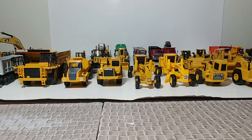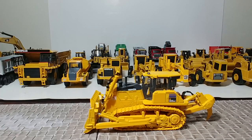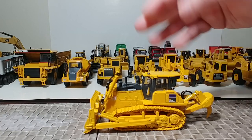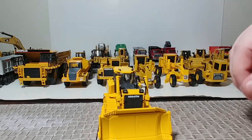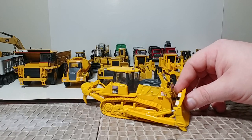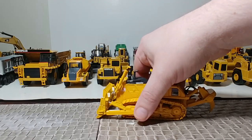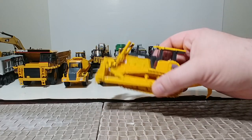Here is a First Gear 1:64 scale model, also recently released — I think this is 2017. This is the Komatsu D155AX dozer. This is an exceptional model — ripper functionality, blade functionality, metal tracks, great detail work. It's a larger dozer obviously. One of my favorite 1:64 scale models of any kind — whether fire, police, construction, on-highway trucks, or cars. This is a favorite of mine.